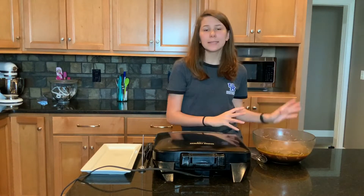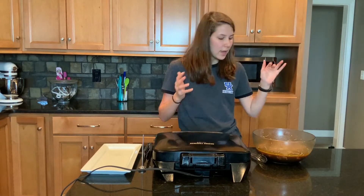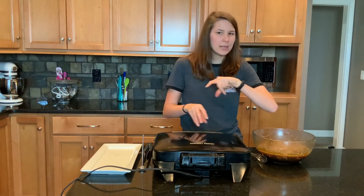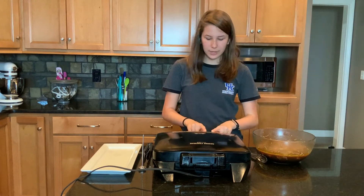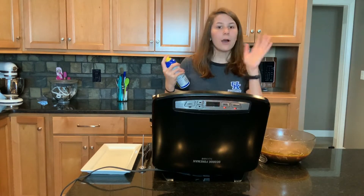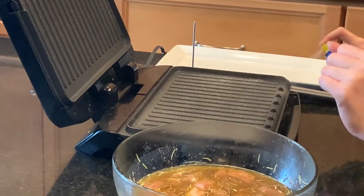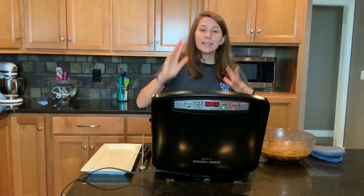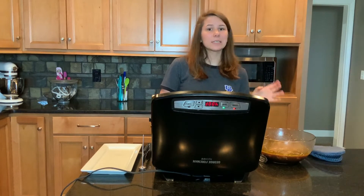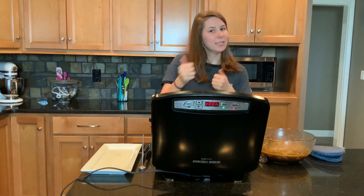Our turkey has marinated overnight so the flavors combine — it's going to be nice and tender and flavorful. Now I'm going to heat my grill up and get it nice and hot. While it's getting heated we're going to spray it so our turkey bites don't stick. We're using an indoor grill because these bites are kind of small and we don't want them to fall through the cracks of a big grill.